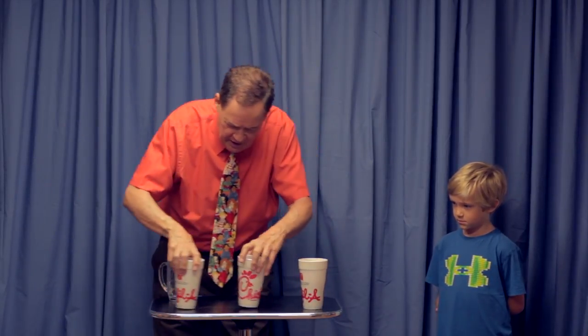Let me try it one more time. One, two, three, four, five, six, seven, eight, nine, ten, and eleven. Is the water in cup number one, number two, or number three? Three.